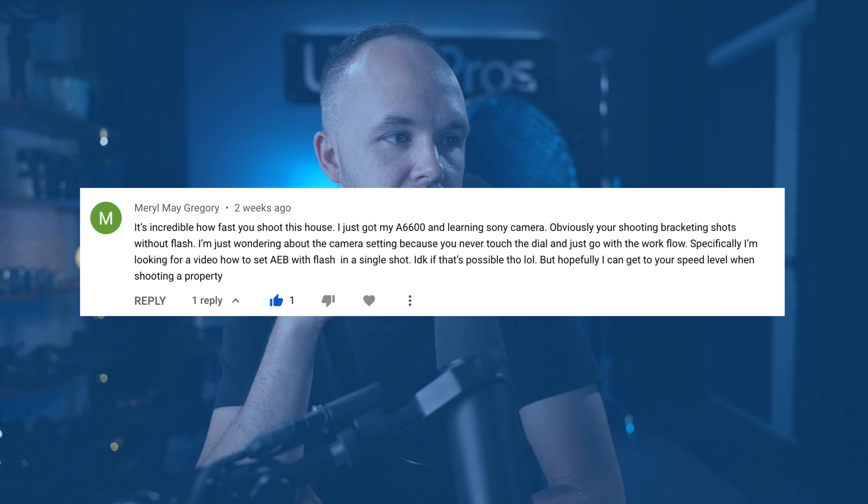With Sony they make it actually very easy. In your drive mode, there is continuous bracketed shots and also a bracketed settings. The setting I recommend is a two-second timer for the bracketed shots. I do three photos with 3.0 exposure value, so you're getting a negative 3, a zero, and a plus 3. You can adjust your exposure dial based on the shot if your center zero preview shot is looking too dark or too bright.